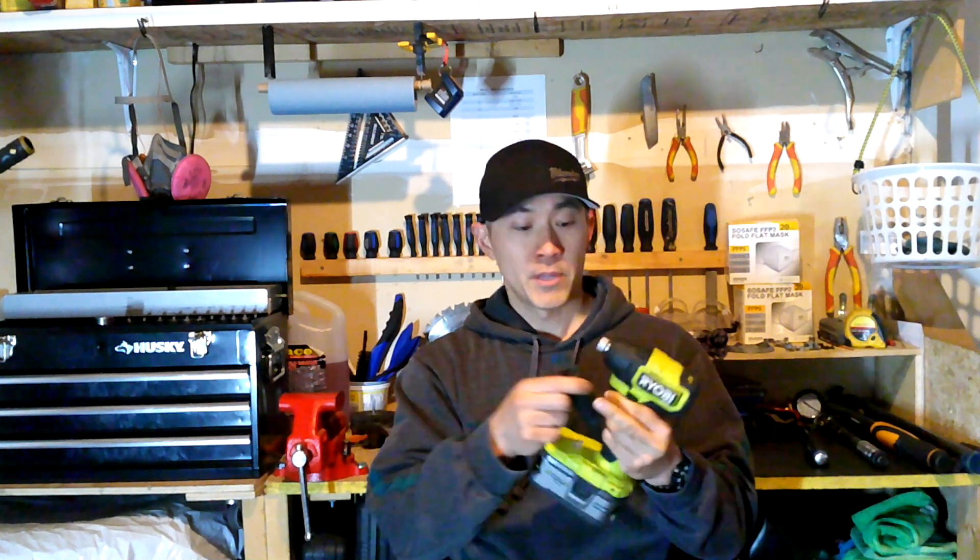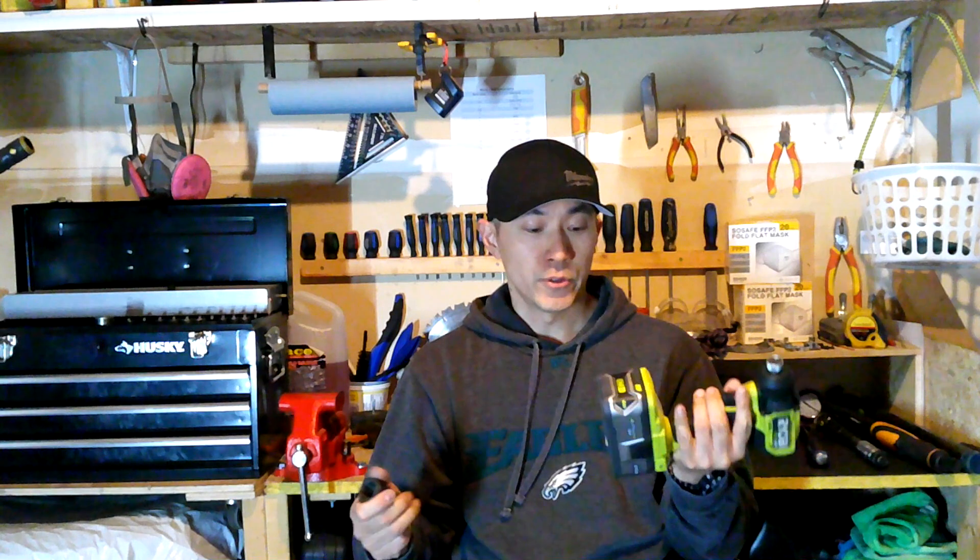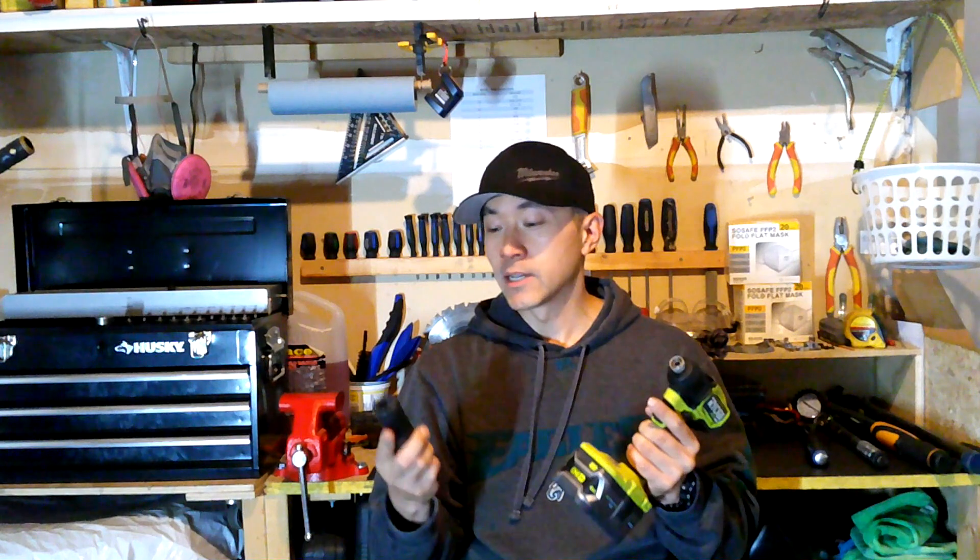Hi everyone, welcome to part two of the Ryobi Compact Impact Driver Brushless Series test for removing lug nuts. If you've seen part one, you'll know I used a 5 amp hour generic battery. I had great feedback saying if you want to do a real test, you need a legitimate Ryobi battery. So the batteries were on sale and I went out and purchased a two-pack of 4 amp hour batteries to redo this test.